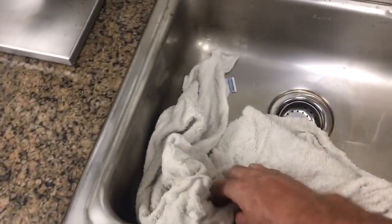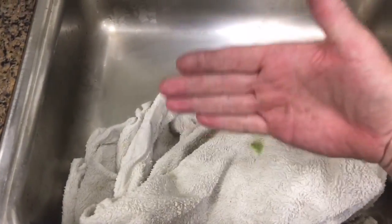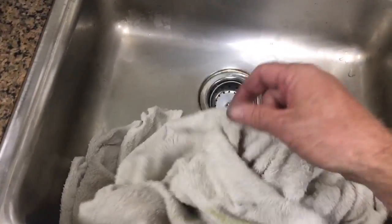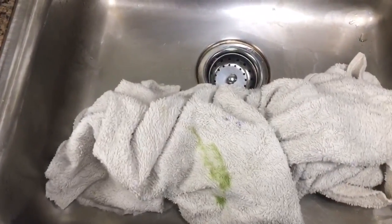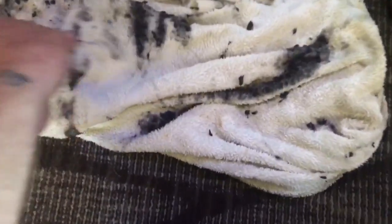Another tip of the day: you get a big old towel and you get it damp. This is going to go behind the condenser. I'll show you to blow all the crap into this, so we don't make a big old mess in the restaurant. It's a big old towel, you get it damp. The towel caught a lot of the stuff.